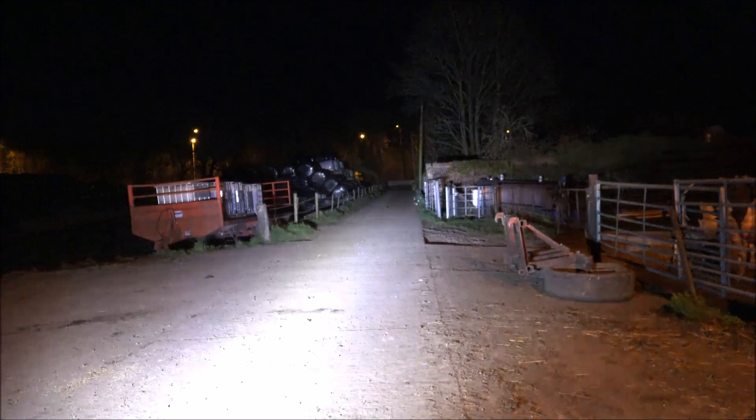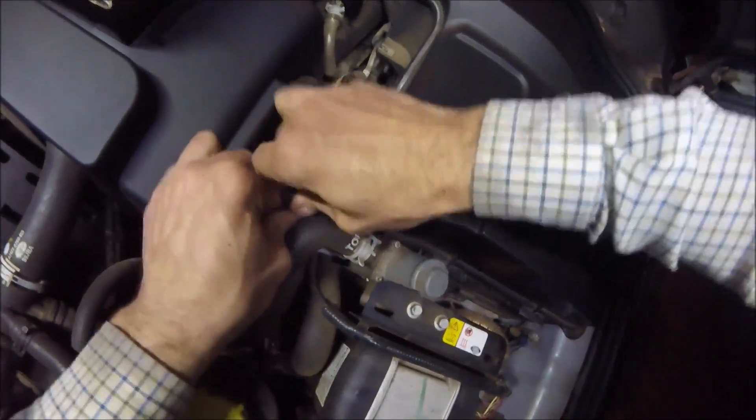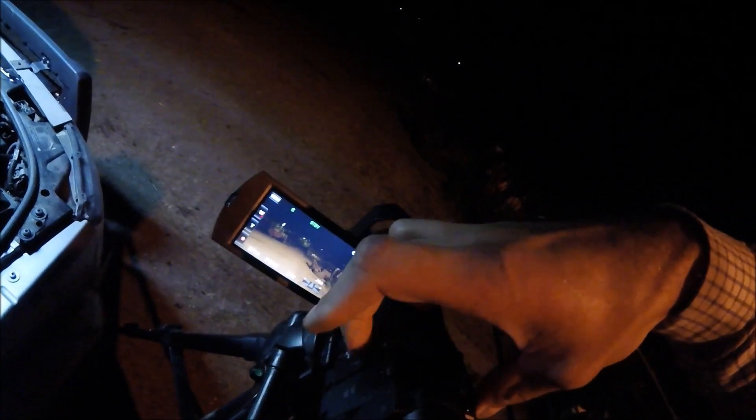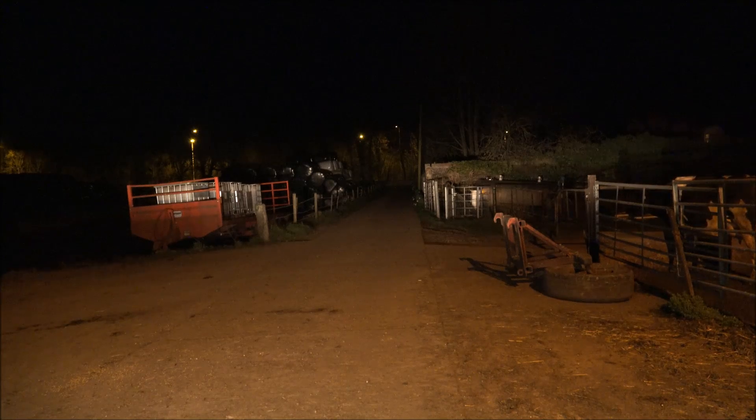Right, so first job — I don't need to take the battery off. Here is the fuse for my LED light bar, so we'll just do a quick test with just the halogen. There you go — see that's pretty poor. That is just the halogen headlight main beam. It's got xenon dipped headlights but standard halogen as your main beam — pretty poor.